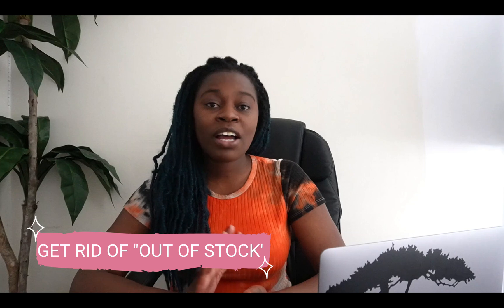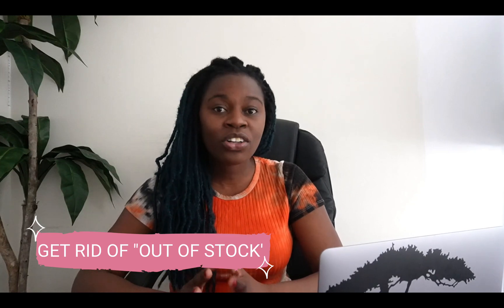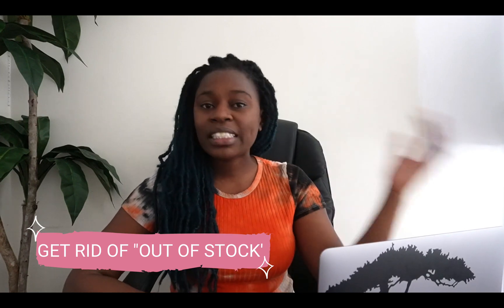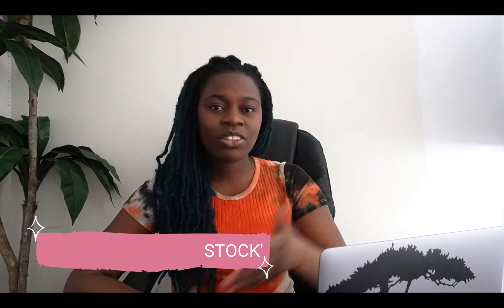So let's say if you have a product that is sold out on your store and when your customers visit your store they will see that this item is out of stock. What I'm going to show you today is how to hide those sold-out products and show only available products.